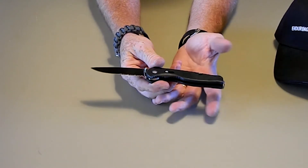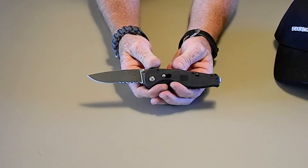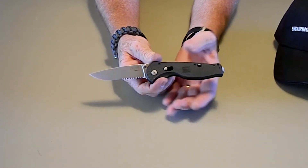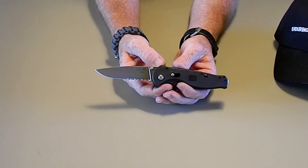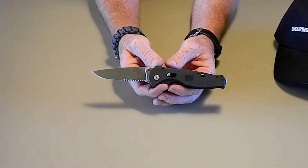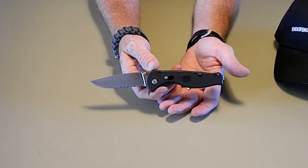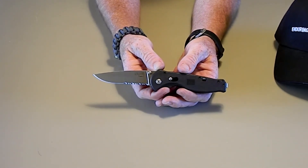It is a deep carry clip, which is what I was looking for, but it's just not what I thought it was. That's just my opinion — I just wanted to share it with viewers that maybe this isn't worth the purchase. If you're paying $40 or $50 for it, in my opinion it's not worth that much.